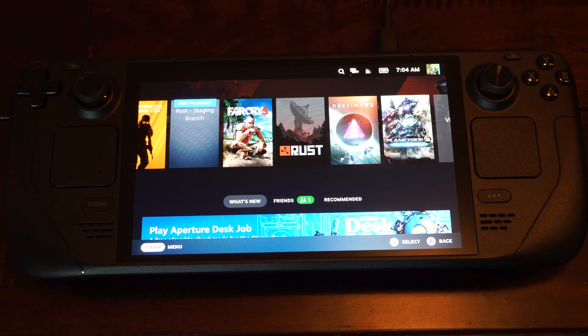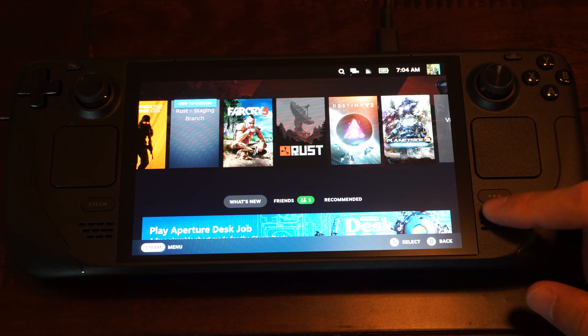Hey everyone, this is Tim from Your6Tac. Today in this video I'm going to show you how to turn on the night mode option on your Steam Deck. So if you have issues with blue light or something like that, this is easy to turn on.